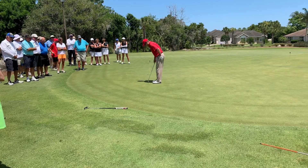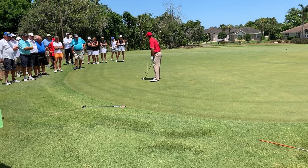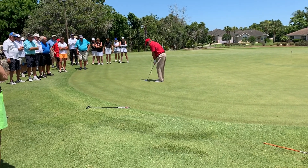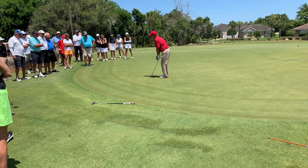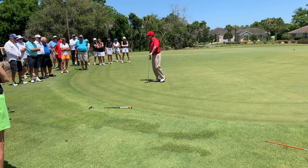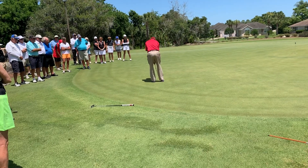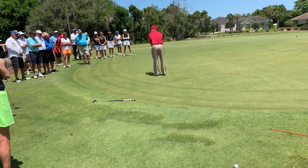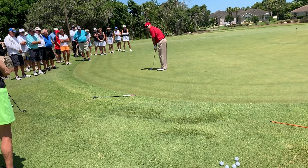Second tip: I like a very narrow stance — not wide at all. When we address the ball, everything is forward, towards my left leg. So we've got a narrow stance, weight forward. And I'm not going to be laid back like this — when I chip, I'm going to get the shaft up. We're not going to be like this; we're going to be like this.